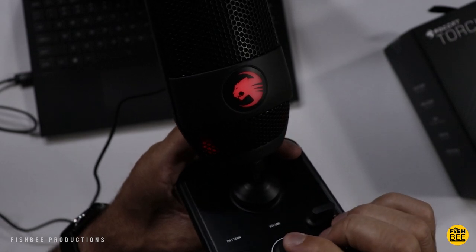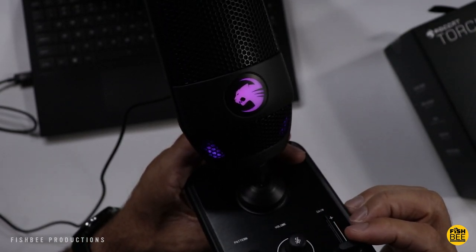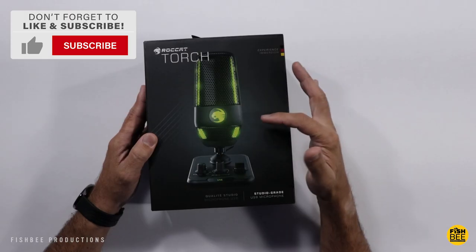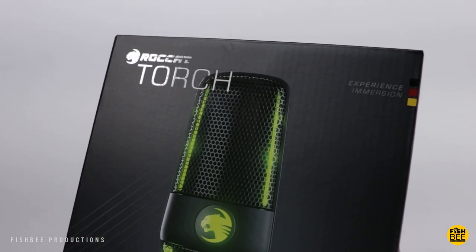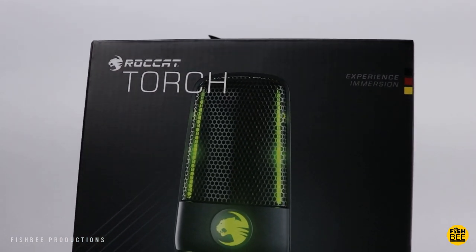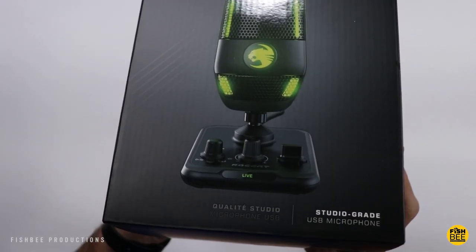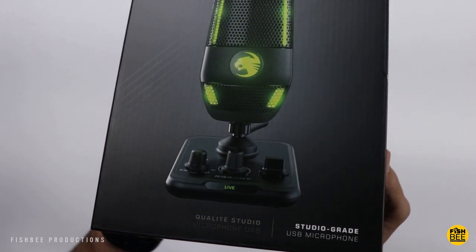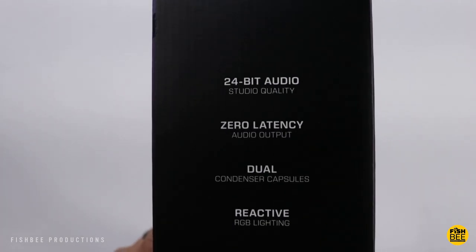In today's video we're going to take a look at the new Torch USB microphone by ROCCAT. I want to thank the guys at ROCCAT for sending this over to review. This one's currently just under 100 bucks — I'll leave a link in the description with current pricing and more information. It's got mixer style controls right on the base of the microphone, RGB lighting, and 24-bit audio with dual condenser capsules.